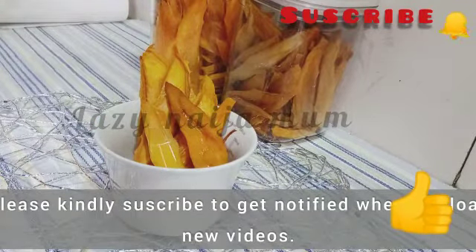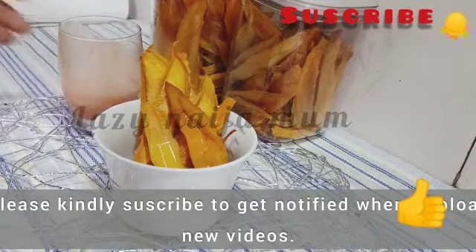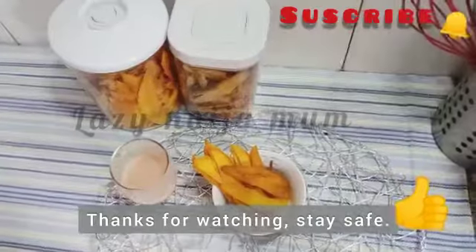I'll be posting a new video every week — please don't forget to subscribe if you haven't already, and I'll be seeing you in the next one. Bye!